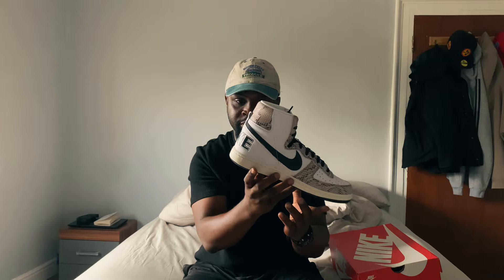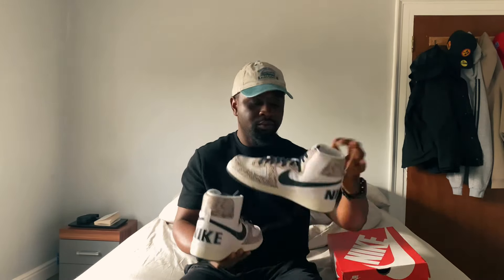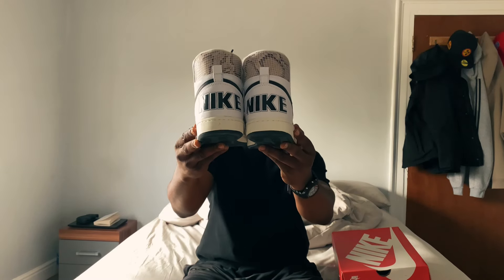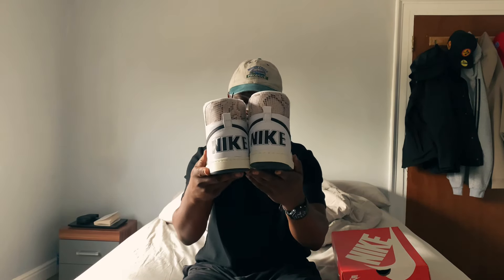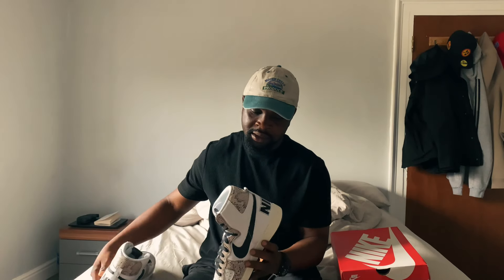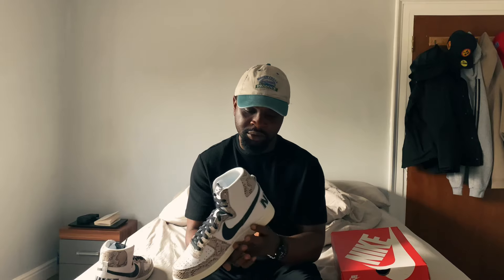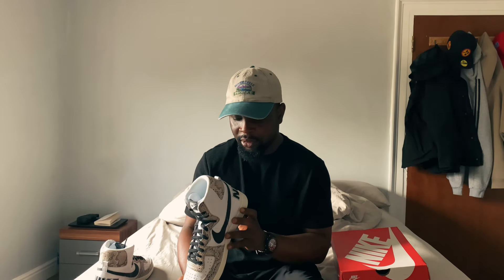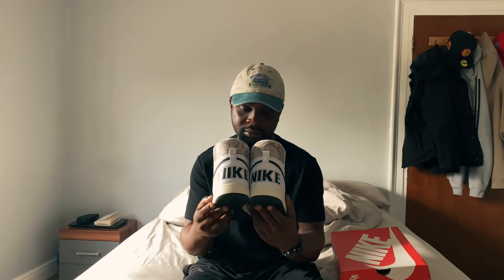At the back of the shoe we have 'Nike' printed bold, and let me show you both shoes. I don't know how I feel about the Nike being at the back as huge as it is — it's kind of in your face and that's not how I like to dress. But I believe that's how the classics were made around that time, so Nike decided to keep it original.